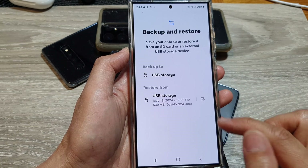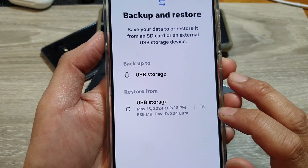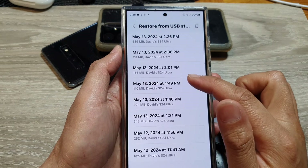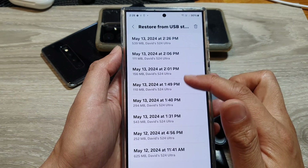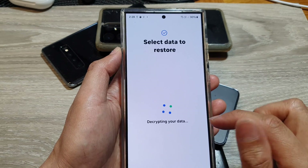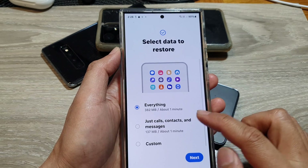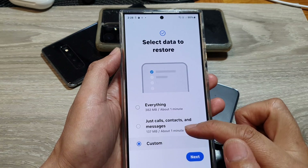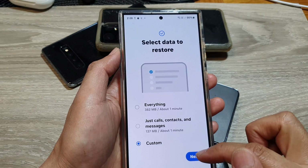You can tap on the timeline button icon on the right-hand side, which shows you all the backup files you have previously created. Select a backup file, and in here you can choose to restore everything or only restore selected items.